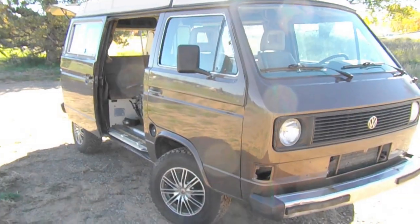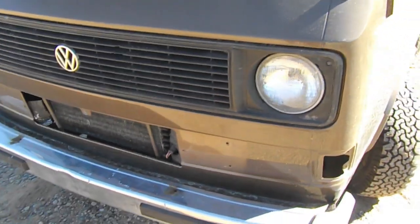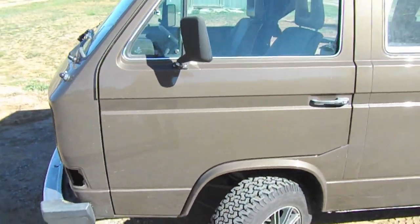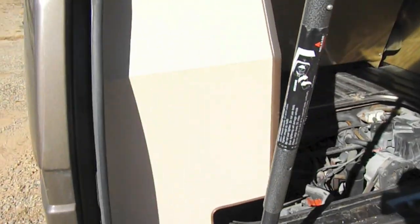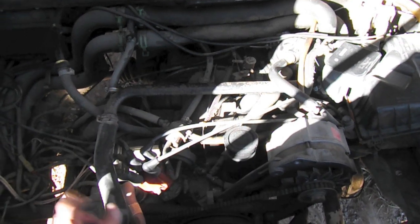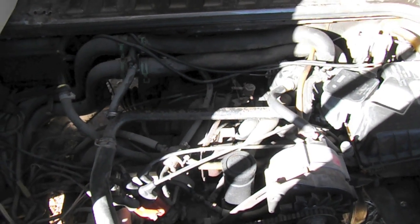Let's take a closer look at the bus. It's a pretty nice example of an '85 — obviously some things that need to be worked out, but a pretty clean example. My buddy Harry brought it out from Michigan. We're gonna do some work on it including the motor swap, but right now it has the 1.9 liter Wasserboxer engine. We're gonna be yanking that out, taking a look at the transmission, the CV axles, and cleaning up the engine bay to prepare it for the new engine.